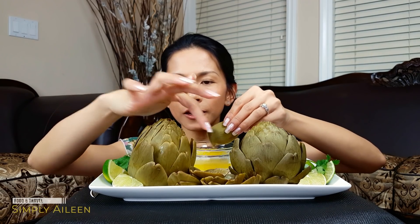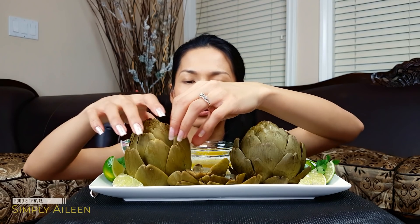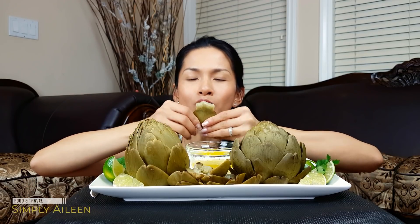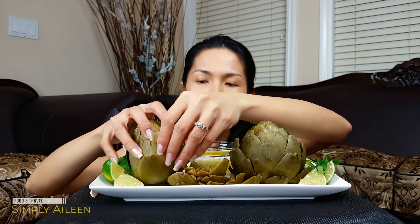You're supposed to eat all the leaves. Wow, that's really good! It's not too much of a strong smell — tastes exactly like eating mashed potato. Delish! Dip it in butter, use the bottom of your teeth to get the flesh out like that. These are actually really good. I'm so surprised I haven't tried it sooner. You keep doing that until you get to the heart of the choke.